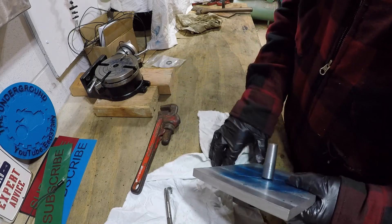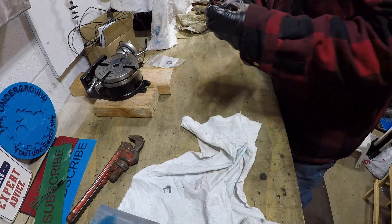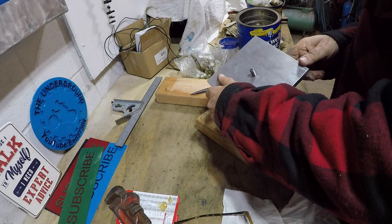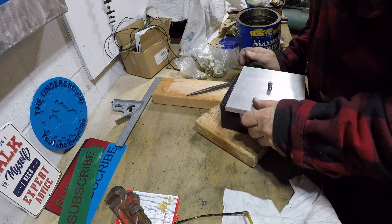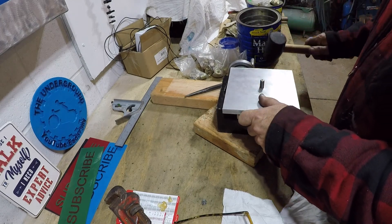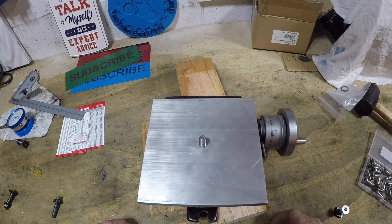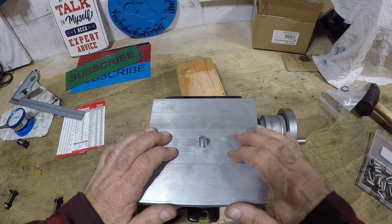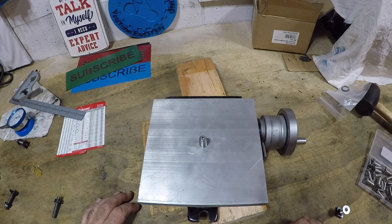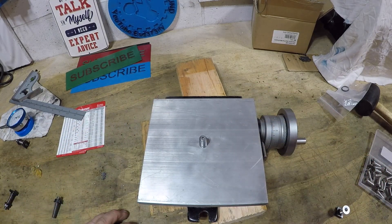It fits — nice and tight. Let's see how it fits in the rotary table. It fits nice and tight after a couple taps with the hammer. This morse taper is only for alignment purposes, that's what it's for.